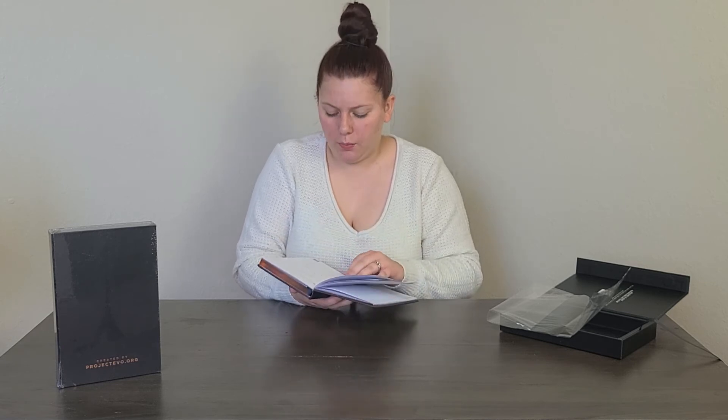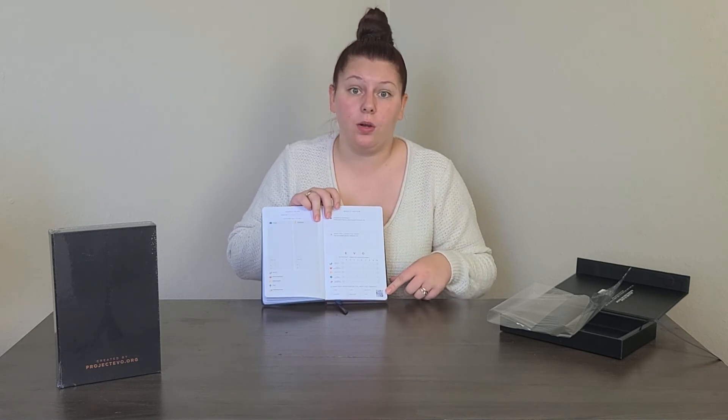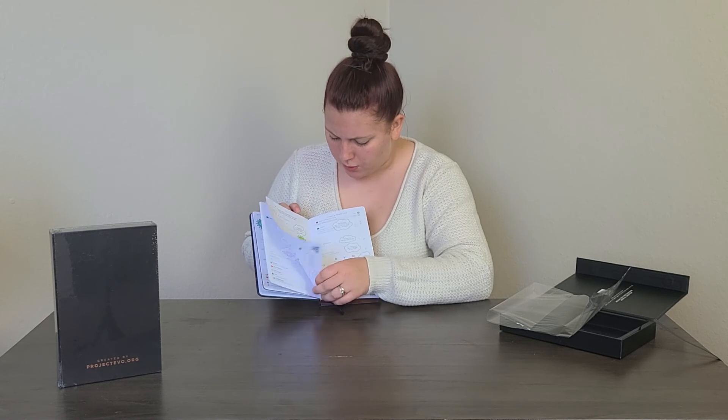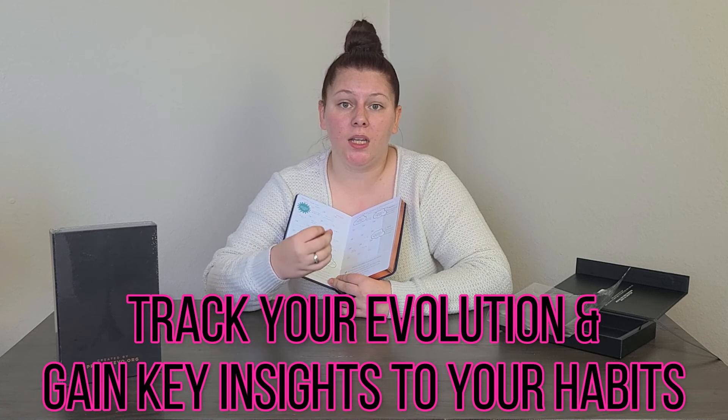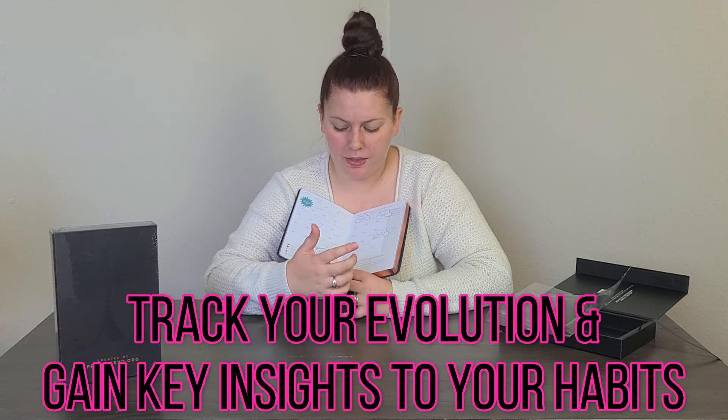The weekly ones are next — it says 'Weekly Review' and again there's a QR code. Referring back to the example pages, they really show you how each section works. They help track your evolution and gain key insights into your habits, which is the point of the app. I noticed the app didn't have great reviews so I don't know how good it actually is, but over the next few days to weeks I am going to try out this planner and show you some of my progress — there will be a demonstration later in the video.